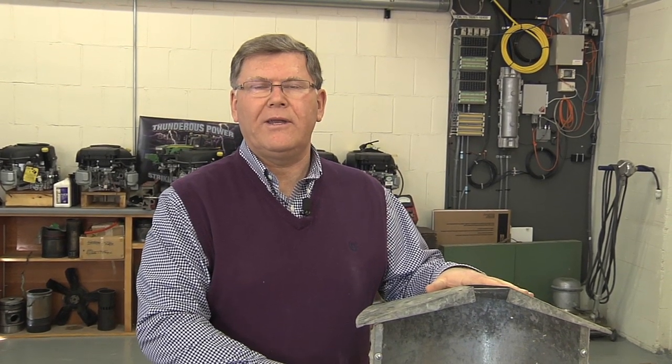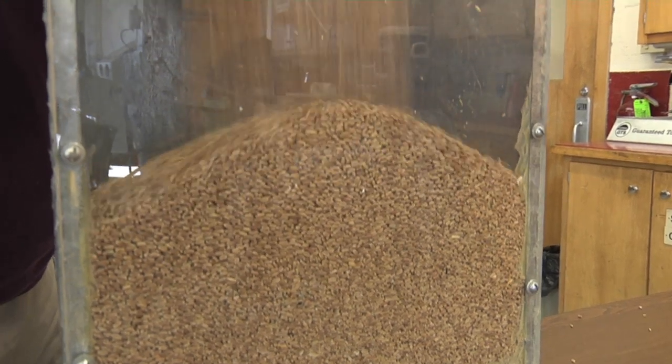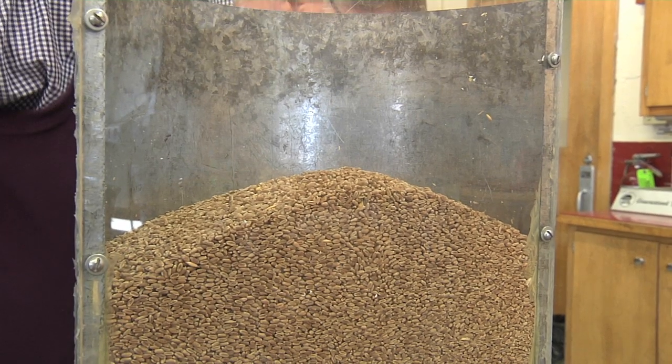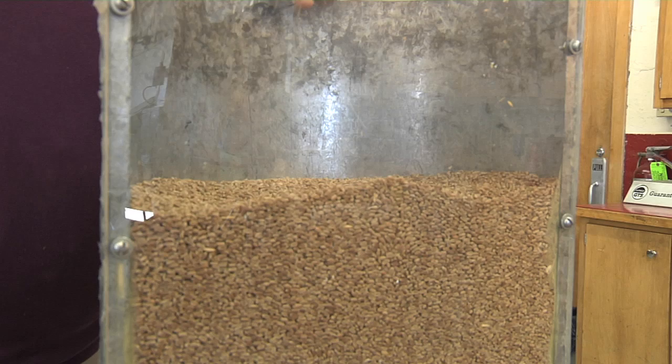People sometimes ask if they can gauge how deep to fill a bin by watching static pressure. Unfortunately, we can't, because static pressure rises to near the fan's capability very quickly when moving a lot of airflow through. Let's add more wheat and fill the bin about two-thirds full, level it off, put the roof on, and check the static pressure.